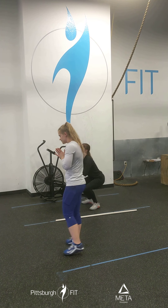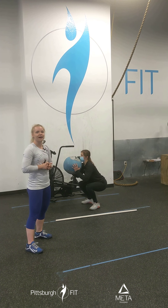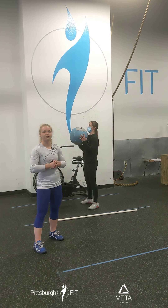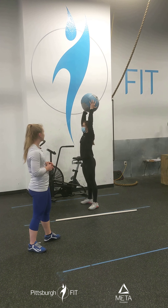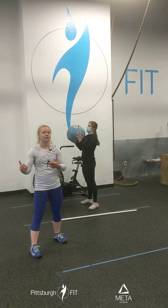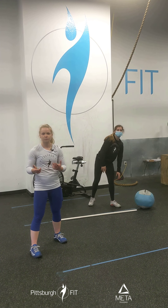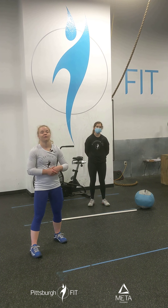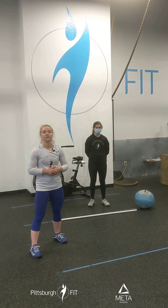Then she's gonna bring it to the goblet position for 10 squats — push her hips back and sit down, keeping that med ball in front of her chest the entire time. After that, she's gonna get a little dip and drive for 10 med ball push press — use your legs to throw that med ball overhead. You're gonna go through that one more time. The first time, go nice and easy without setting the med ball down. The second time, go fast like those 30 reps are for time.